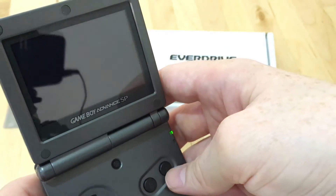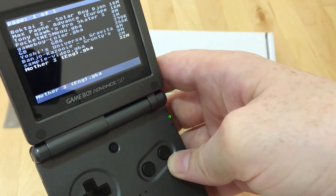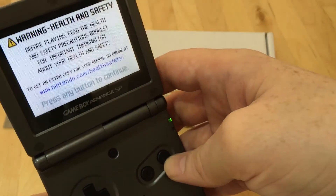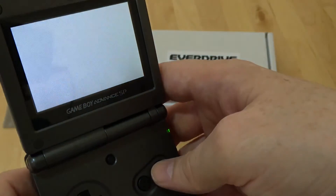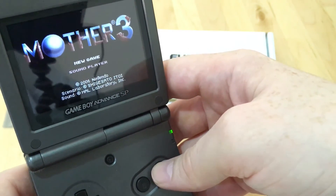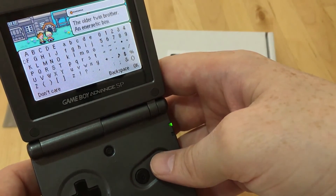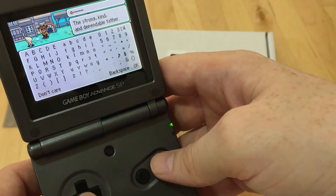The last one is just a quite large ROM — I wanted to show you the loading times. I'm using a Class 4 card, so maybe it'd be quicker with a Class 6 or Class 10 if you can get that to work reliably. It's 32 meg — let's start that one. That wasn't really that bad for 32 meg. I've rarely played Mother 3 to be honest — I should probably give it a better go, but for test purposes it's quite useful.